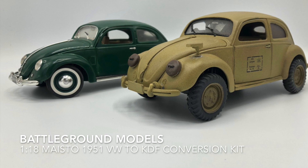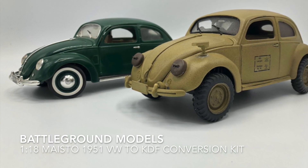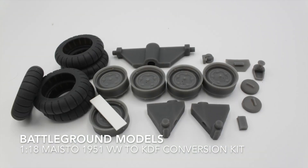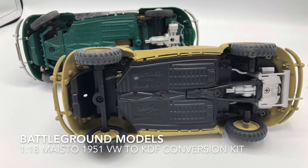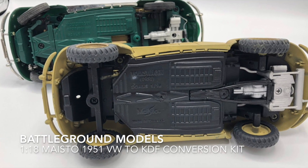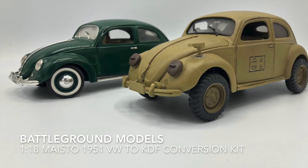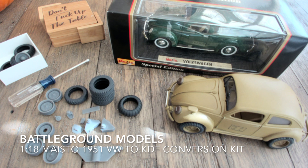Hi guys, this is Pat O'Day from Battleground Models. In this video I'm going to walk you through how you can use the Battleground conversion kit to turn a die-cast 1/18 Maisto 1951 Volkswagen into a World War II wartime Volkswagen KDF, also known as the People's Car. So let's get right to it.